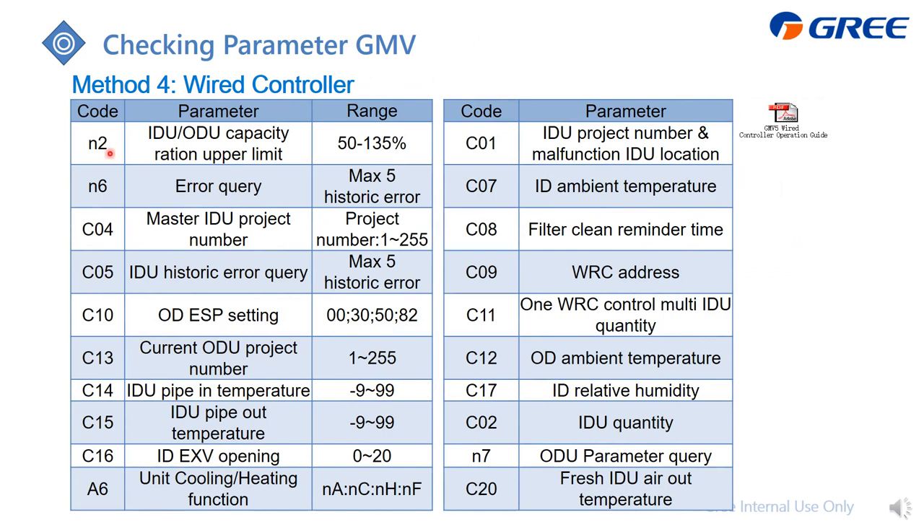Similarly, you need to memorize the codes for different parameters. The detail value will be displayed directly on the screen, but first of all you need to memorize which code corresponds to which parameter.